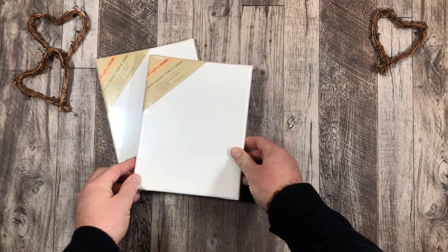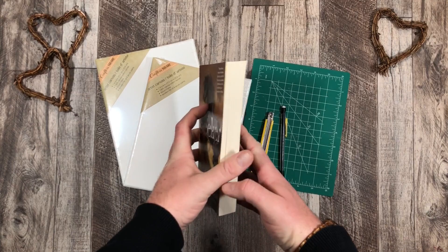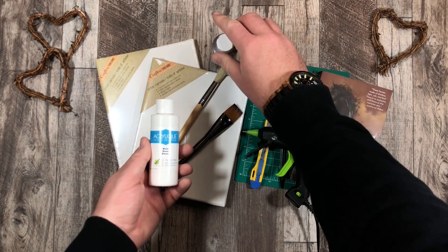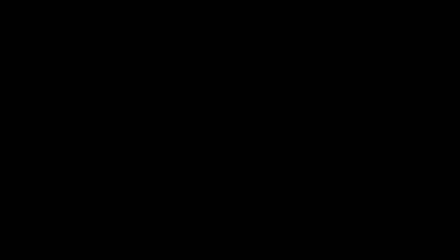So today I'm going to be using two canvases, both the same size. I have a cutting mat, cutting utensil, a pencil. I have an old novel — you can use old newspaper or magazines as well. Paintbrushes in different sizes, a glue gun, Elmer's glue, acrylic paints, water for cleanups, some twine, and leftover wooden hearts. That's everything I'm going to use today.